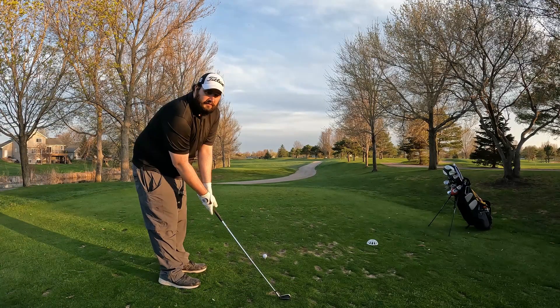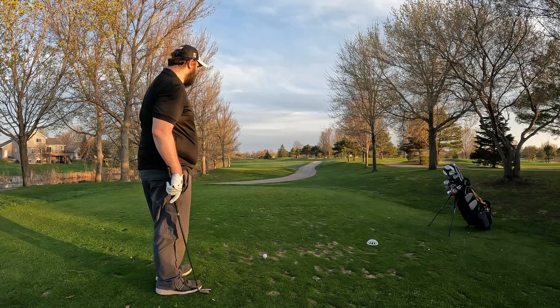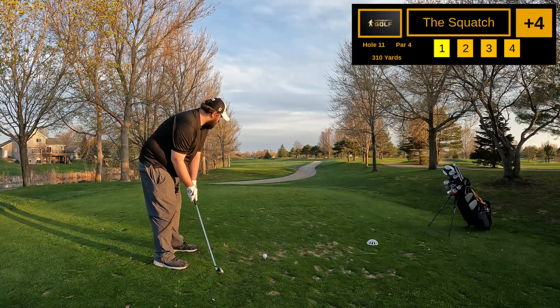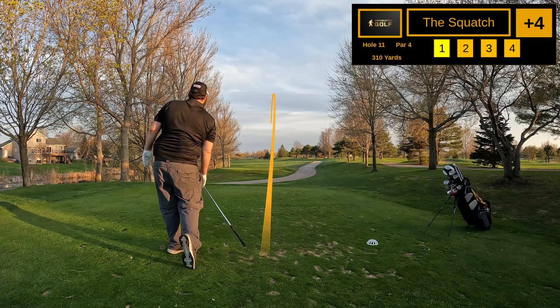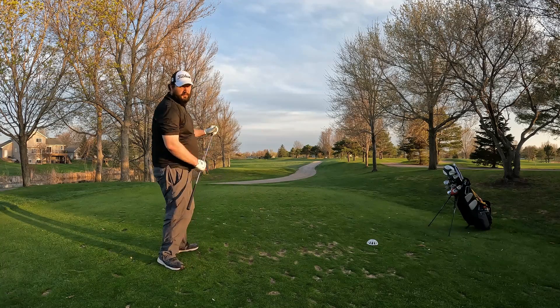All right, hole 11 — pretty short par four. Just hit an iron out there, leave yourself about 100 yards in with about a little bit over 200-yard carry, so I'm going to start with five iron. Right down the middle — pretty much perfect. Could not place a ball better after a nine on hole 10 to a pretty good tee shot on hole 11. That five iron was right down the middle, nice little kick to the left — may have run through into the rough, but I'll take that.